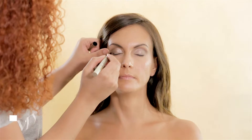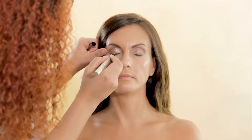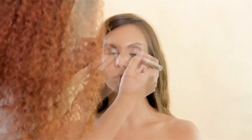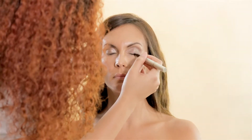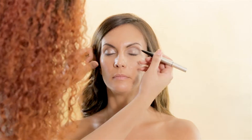Now, with Kiko Milano 3-in-1 Eyeshadow and Eye Pencil, I took the brown eye pencil side and lined her eyes very close to her lashes to create a cut eye but keeping it simple.